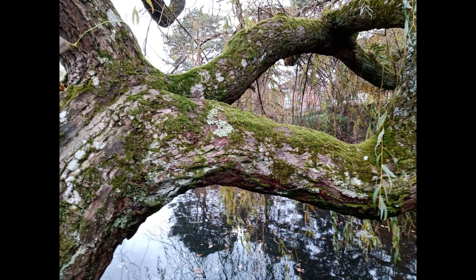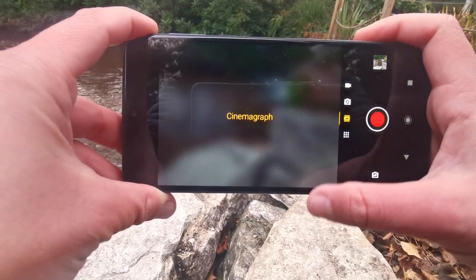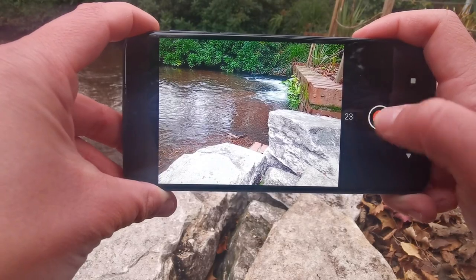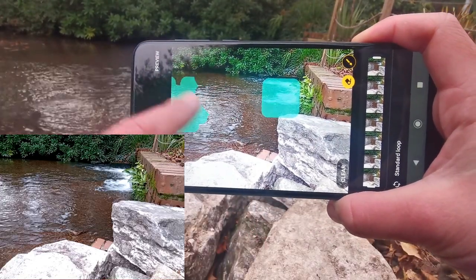Overall the camera app is very easy to navigate. A number of nifty features are also included, such as Spot Colour, which isolates a single colour within an image, and Live Filter. Cinemagraph takes a burst of shots and then allows you to highlight sections of the image to allow them to move whilst the remainder is stationary. The One Macro also allows you to shoot time-lapse and slow-motion video.